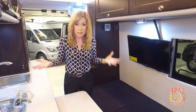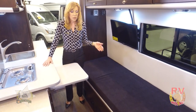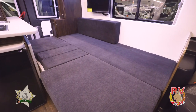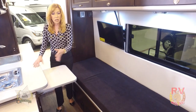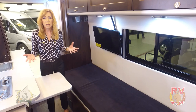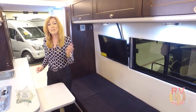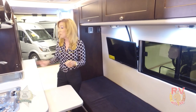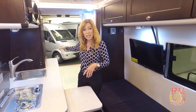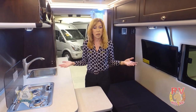Now, what about sleeping? This is a bed for one, but if it's you and your significant other, it comes out to sleep two. When the bed is extended, though, you can't get into the bathroom without crawling over each other — but hey, RVing is all about romance, so that might be a good thing. Also, the back doors of the Axion open so you can access the bathroom without walking through the RV and bringing in all the dirt.